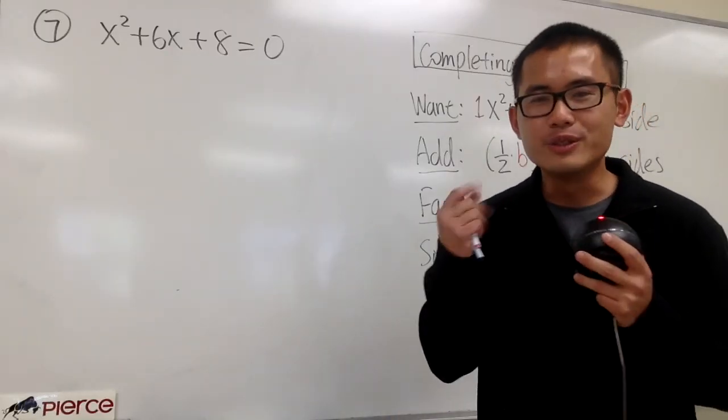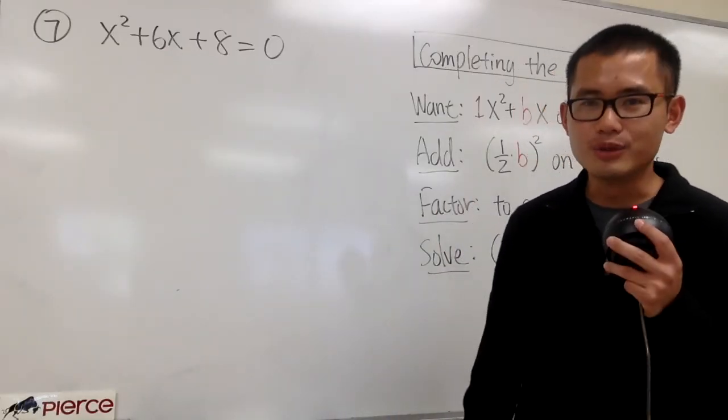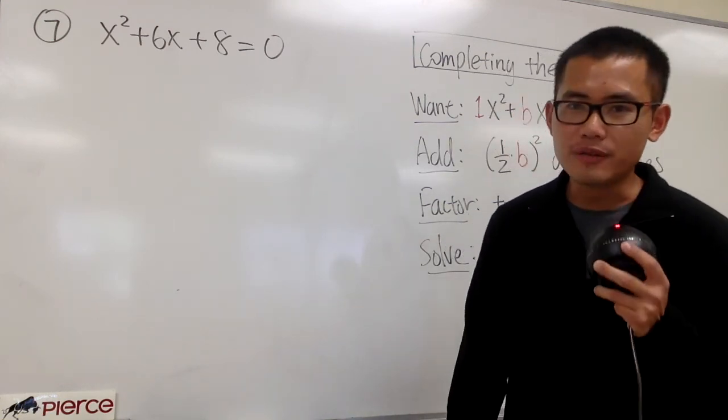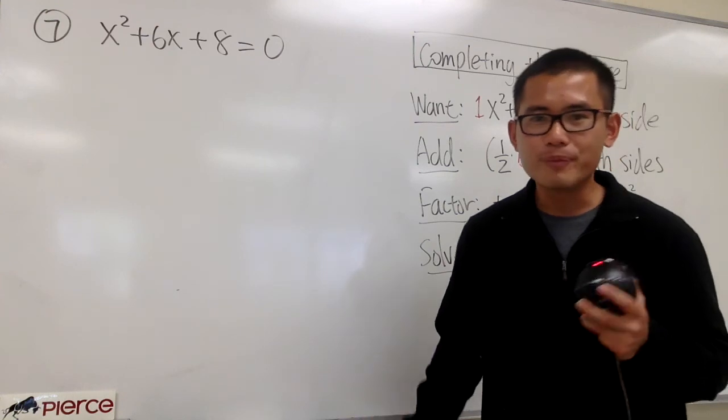In this video, I'll show you guys three examples with a technique called completing the square to solve a quadratic equation. This is extremely useful when we are trying to solve a quadratic equation that's not factorable. So let's check this out.